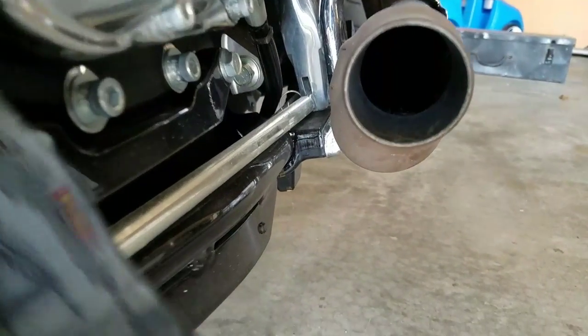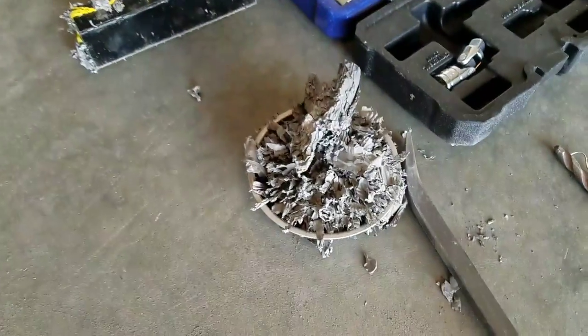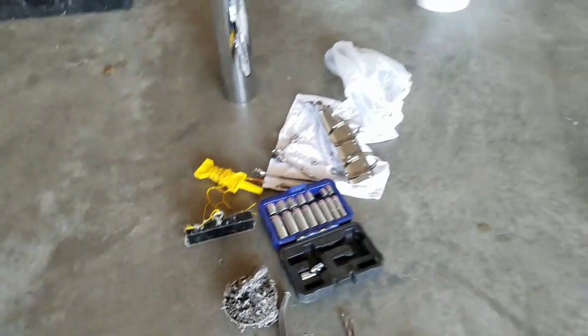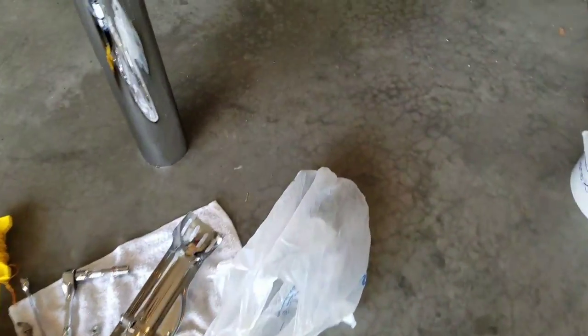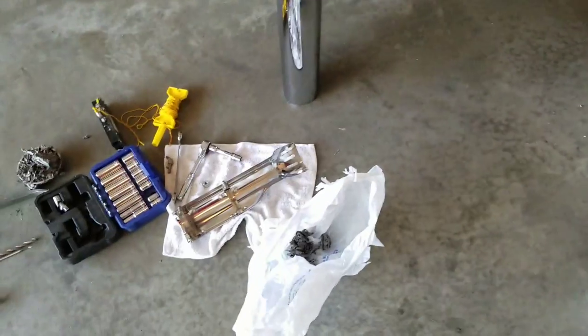It is all the way out — there's no catalytic converter in there whatsoever. Here's a lot of the catalytic converter in pieces in a magnet tray, and here's some in big chunks in the bag.